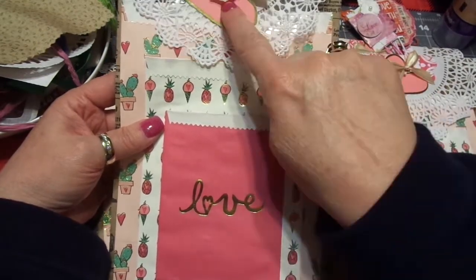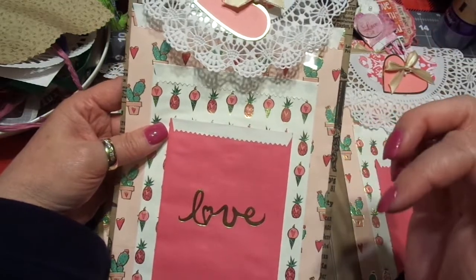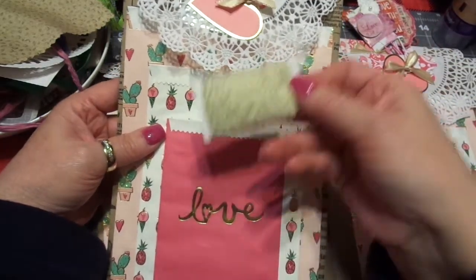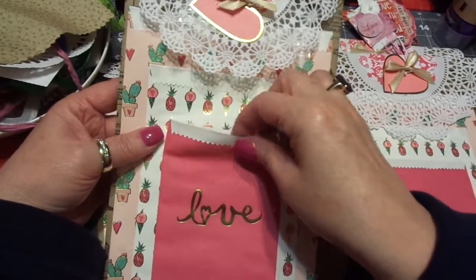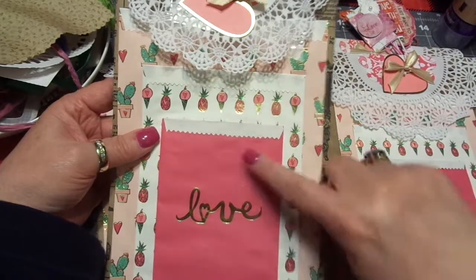I can't remember, but it was a three-set and this came with it. Instead of the gold ribbon, it came with twine. I decided I didn't want that — it didn't look good against that white doily. So I just used my gold ribbon, and each bag has a little bit of a lip. I folded them down and glued them, and then I just stacked them.